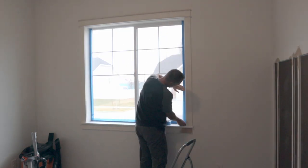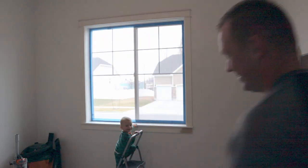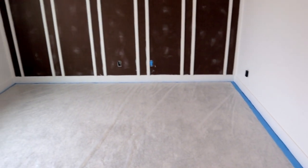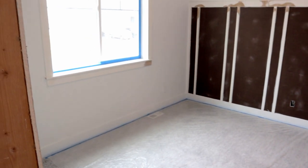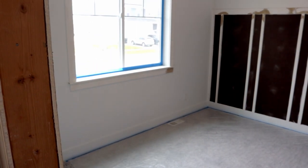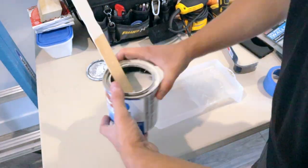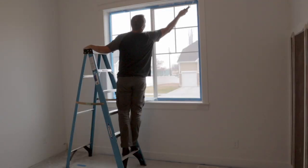On to one of the most time-consuming portions of this project: paint prep. I put plastic down all over the carpet — it's only a few bucks, and I know if I don't put it down I'm going to spill paint on the carpet, which will cost me a lot more. Time to prime! I start by hitting all the edges with a brush, then move to a paint roller.